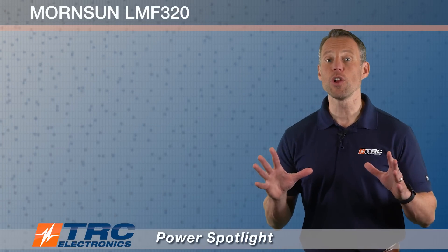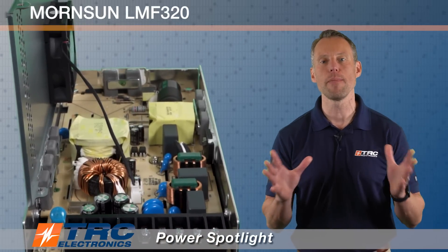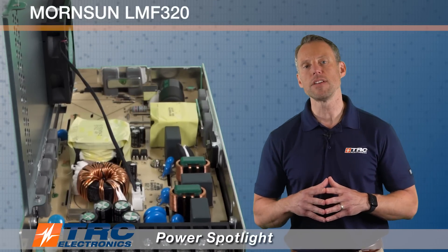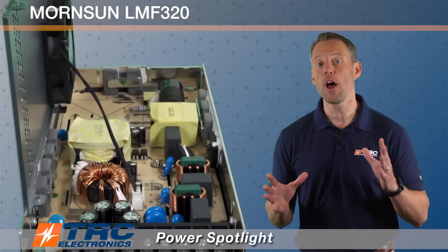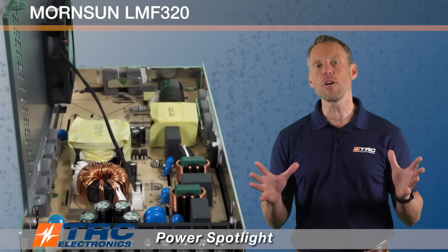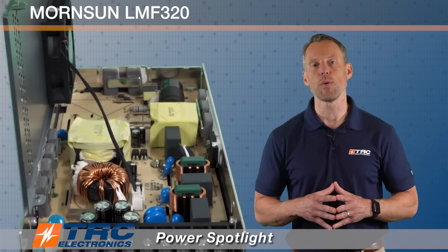Now we're going to show you a look at the inside of the power supply. We're going to peel the cover off and show you the quality of the craftsmanship of the LMF320. As you can see, there is a pretty low component count in this design, which helps keep the cost down — this is a very cost-competitive power supply for 320 watts — and secondly it also helps increase reliability, because fewer components means less that can fail.